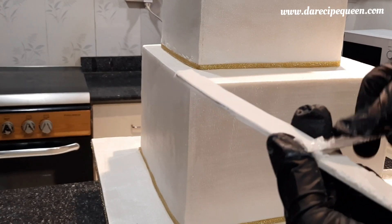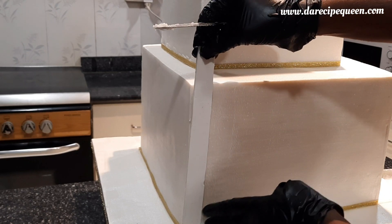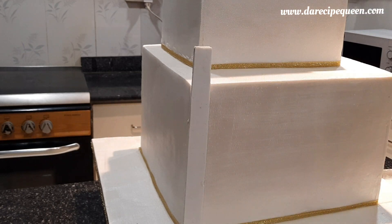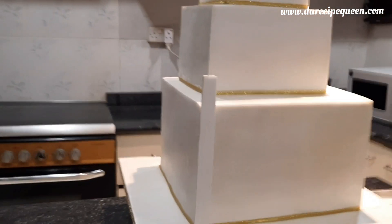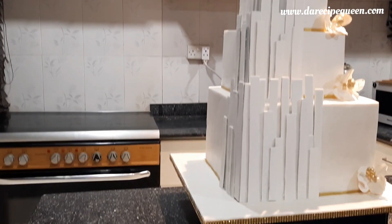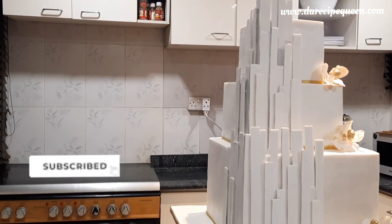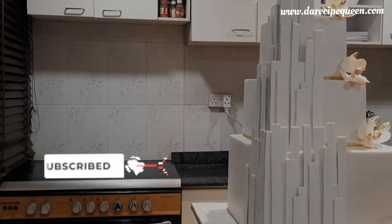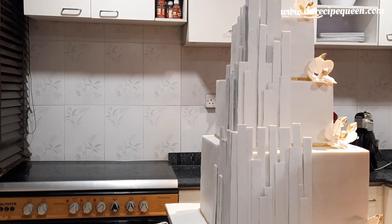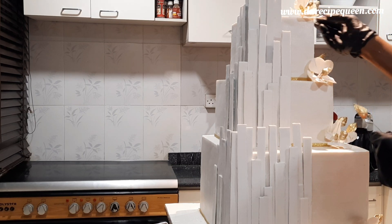I'm sticking these strips to the body of the cake using royal icing. I'll be doing this for all the tiers until I'm done with the process. I hope you like what I've done so far — let me know how you feel in the comment section. I really love this cake decoration.